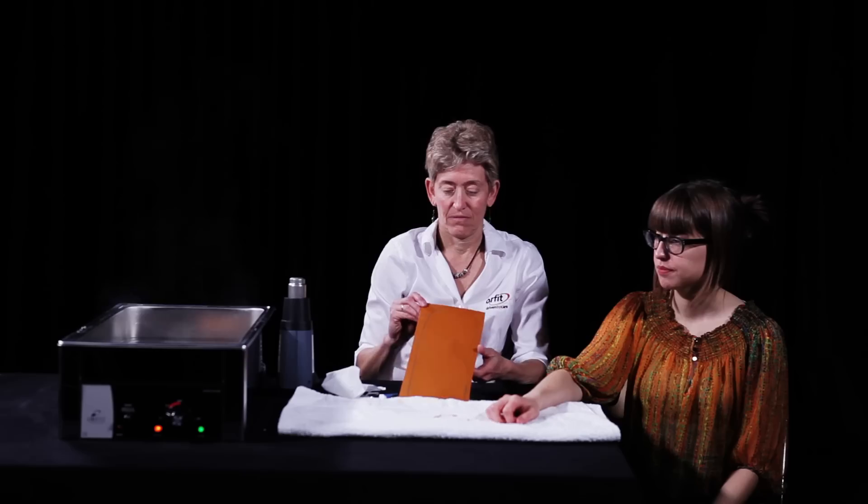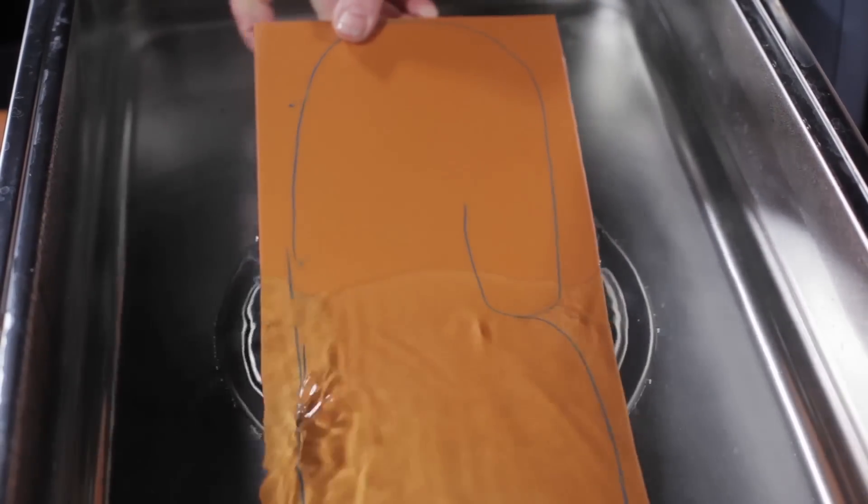Draw the patient's hand on a paper towel and make a pattern of the orthosis, which is then traced onto the thermoplastic material.